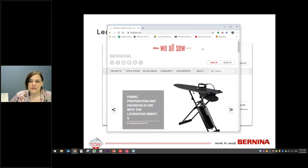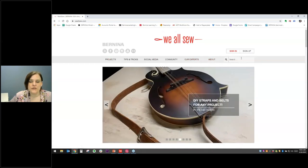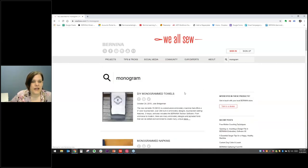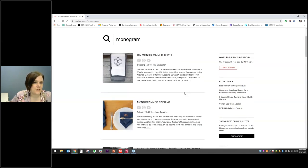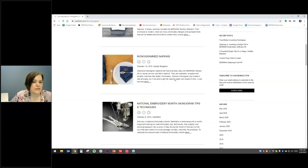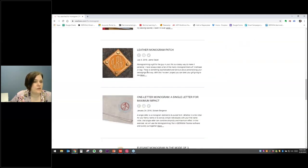If you're looking for project ideas, you can visit our website weallsew.com. When you go to weallsew.com, there is a search bar on the right-hand side — you can type in 'monogram' and see all the different blog posts. We've got a recent post by Julie about how to monogram towels, napkins, tips and techniques, and a post about that leather patch I was talking about.